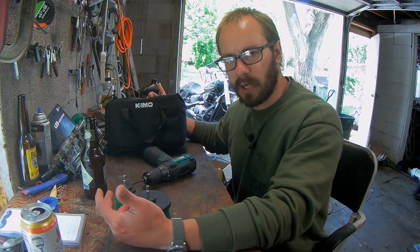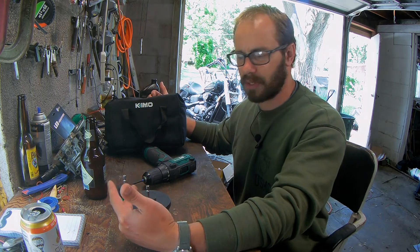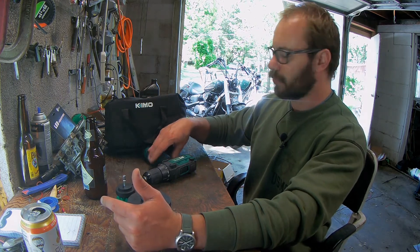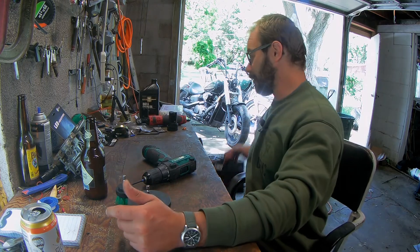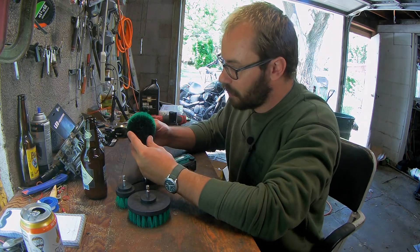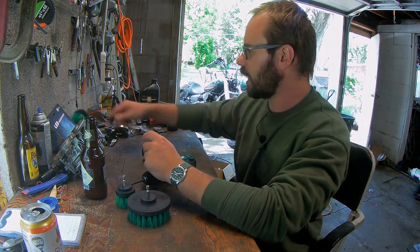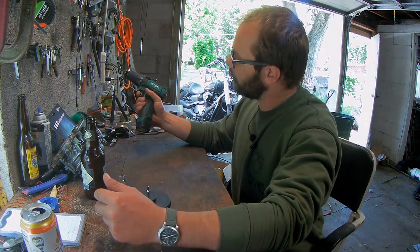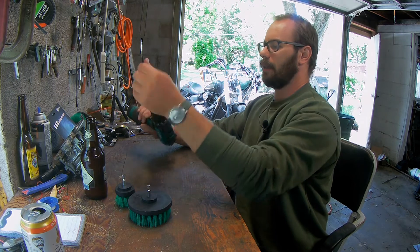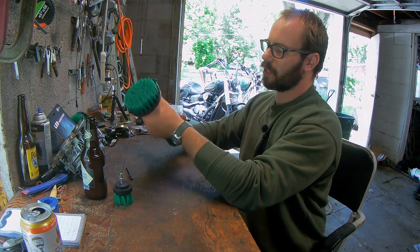If you were somebody moving into an apartment, this would be a pretty good drill to throw into a closet to use — to put together your Ikea furniture or whatever. It's a lightweight, pretty cool drill. I like it. I actually like it a lot more than I thought I would. I used this brush attachment when I was cleaning out the fuel filter assembly for the Honda Shadow. So basically what we're going to do is go clean my bathtub. It's a hundred years old and we're going to see how these brush attachments work.